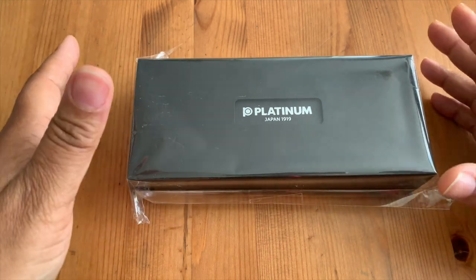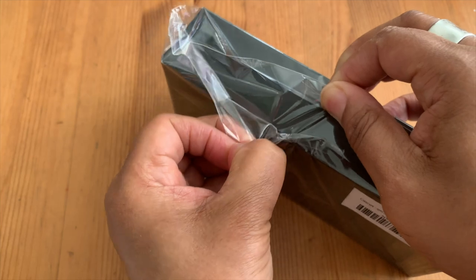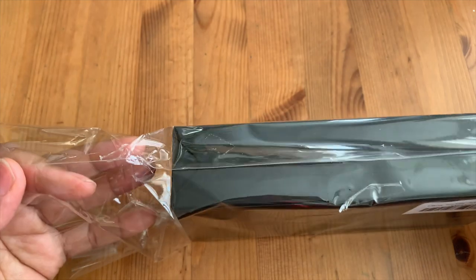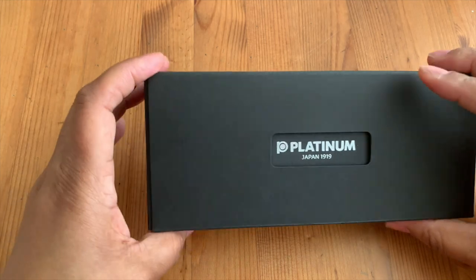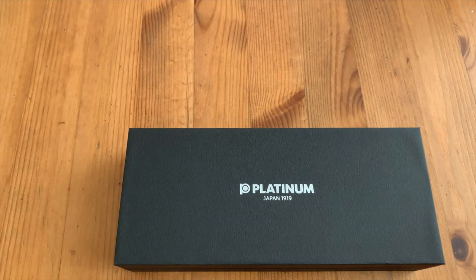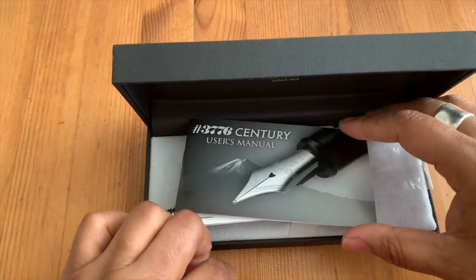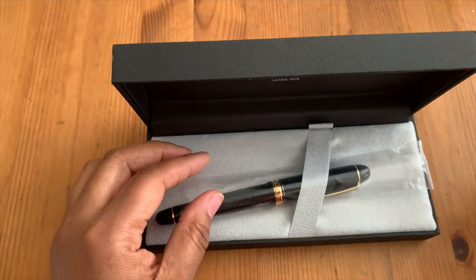I got a new Platinum pen and it just arrived today, so I'm excited about this one. It comes in the standard Platinum packaging. I'm very excited about it and the reason why is my journey into fountain pens has led me to love cursive italic and stub nibs, and this one is the 3776 but with a music nib.